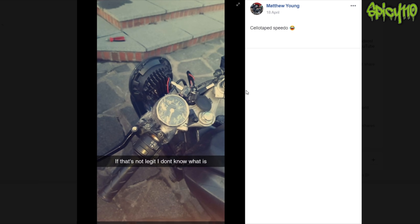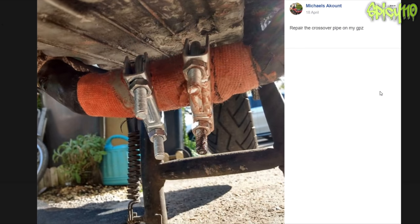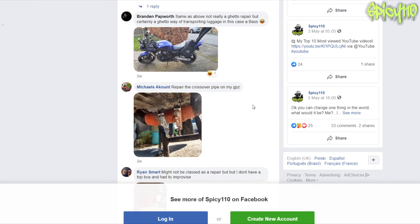Sellotape on the speedo — when I first read that I thought there was going to be one piece of sellotape, but instead they've wrapped the entire thing. That's pretty impressive. Not really classed as a repair, but they didn't have a top box and had to improvise. Repair to crossover pipe on a GPZ — this is the sort of thing I'm talking about. The answer is probably money: 'I don't want to replace this pipe right now.' The clamps are about two quid each, and there's exhaust bandage wrapped on and hope for the best. My concern would be how close those are to the ground. But yeah, that is indeed a ghetto repair.